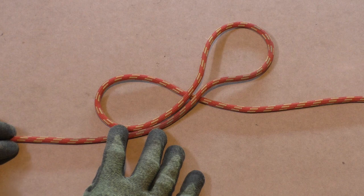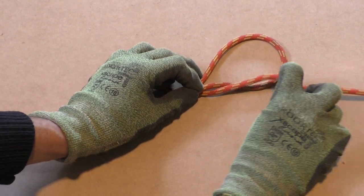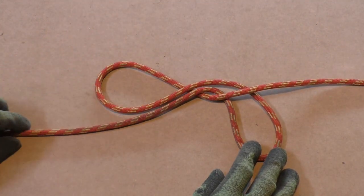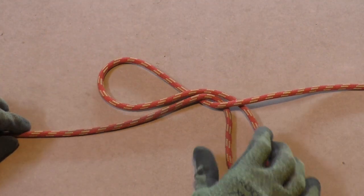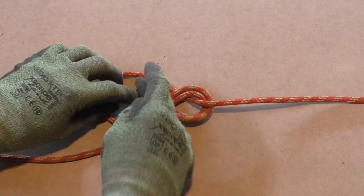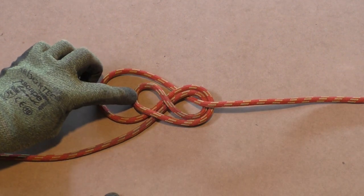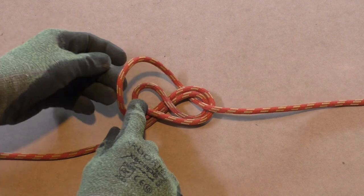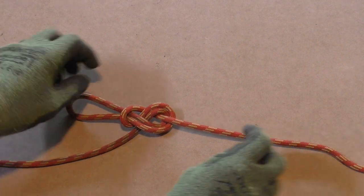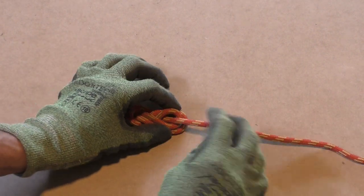Now take this bight and go underneath the standing part. Now you end up with two loops. Take the loop on the right and go through the loop on the left side as shown.